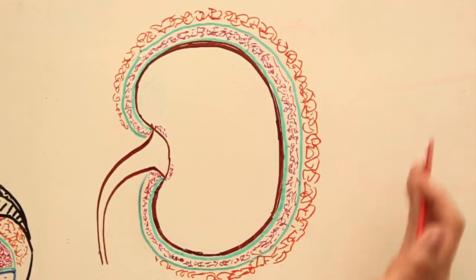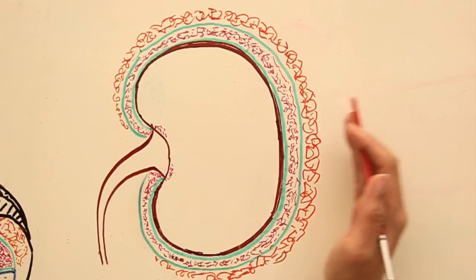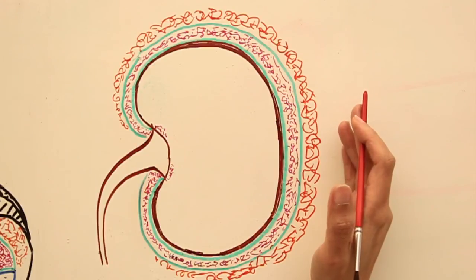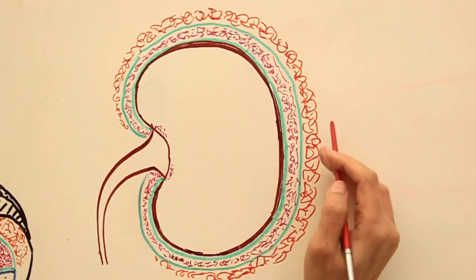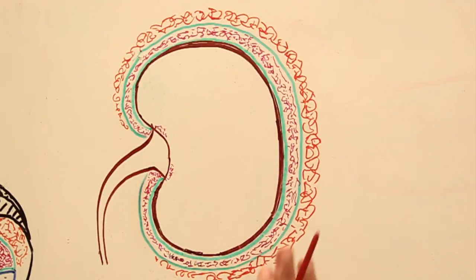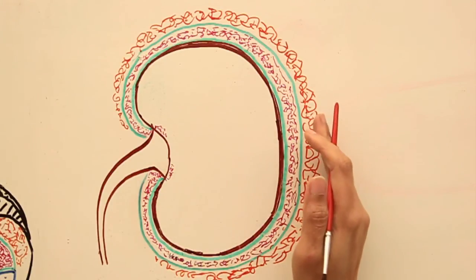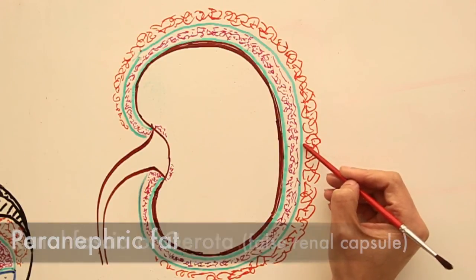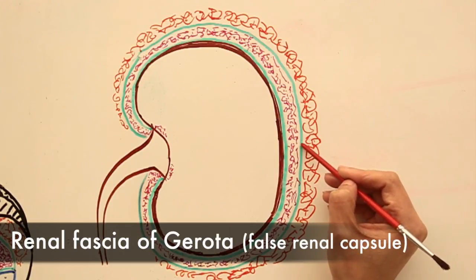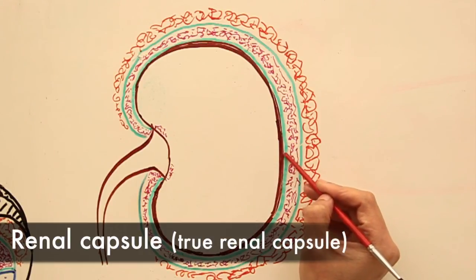Going through the layers of kidney coverings from outside: there is skin, subcutaneous fascia and fat, then the posterior body wall muscles. Approaching the kidney from behind, after crossing the muscles of the back, we reach the paranephric fat. Then after paranephric fat comes the renal fascia of Gerota, then the perinephric fat, then the renal capsule, and ultimately we enter the substance of the kidney.